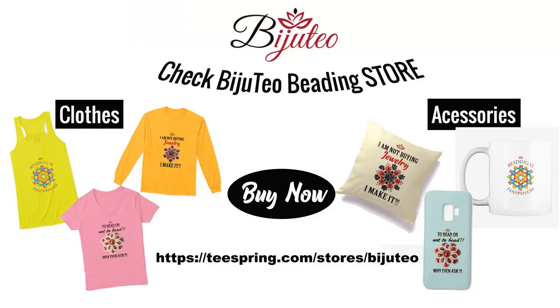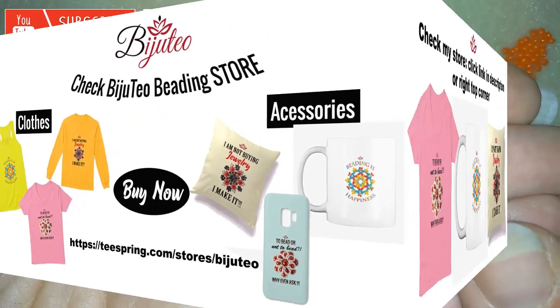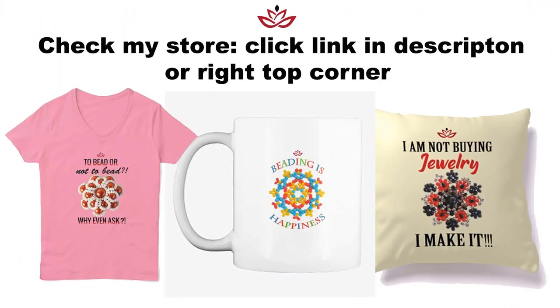You could also check my new merch store where you could find pillows, hoodies, mugs, phone covers, t-shirts and so many other items — the designs are made especially by me for you. They help you express your personality and are a great present for you or for your beading friends. When you buy from there, you support me, my channel, and my mission. There's a promotion until the end of August: for those who live in the United States, delivery is free. You can find links in the description and at the eye icon.